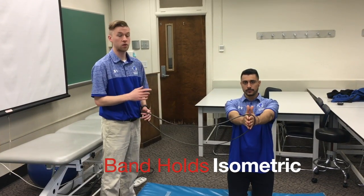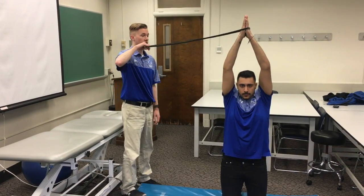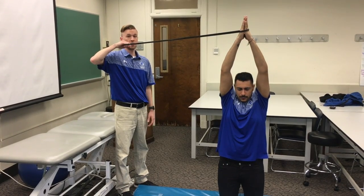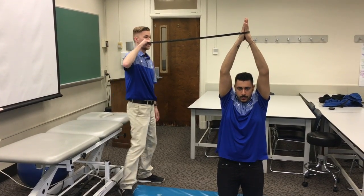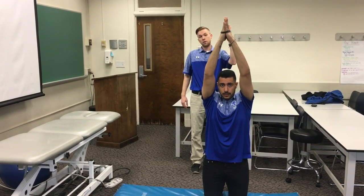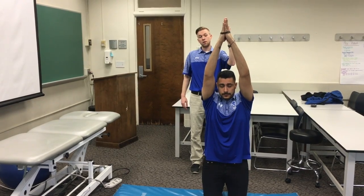For our last exercise, we're going to do an isometric exercise. This exercise works in all three planes of motion. We're going to have Sammy have his arms straight out in front of him, hands together, and he's going to resist my pull from there — hold it for about 10 seconds. Then relax. We can do this for about three or four sets. Then we'll have him put his hands above his head and again I'm pulling this way, he's going to resist — 10 seconds again, three or four more times. For the last position, we're going to come behind him and pull from the back, trying to put him into extension. Pull for 10 seconds, then relax.